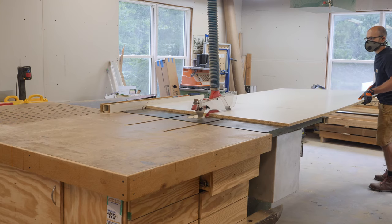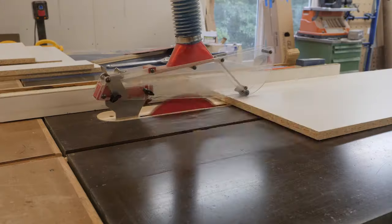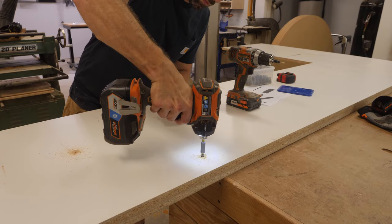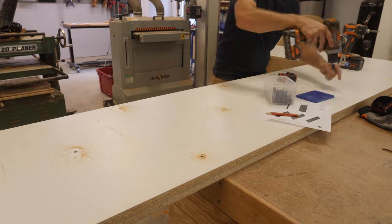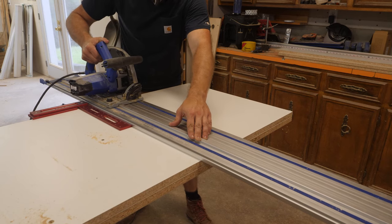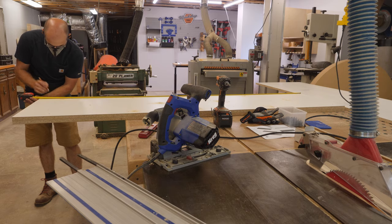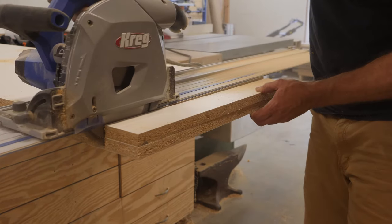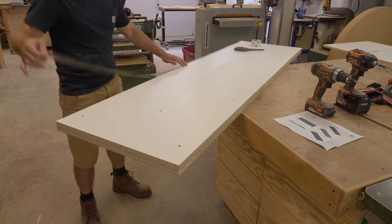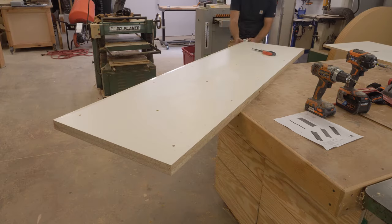The first thing I do is start breaking down the three-quarter inch melamine to make my form for the concrete countertop. Here I'm laminating two pieces of three-quarter inch melamine — this creates a void in my mold and forms the three-inch drop edge around the countertop's perimeter. With the sheets laminated, I cut both ends square and to final length using my Kreg track saw. To keep the melamine from swelling from the moisture in the concrete, I used clear plastic packing tape to wrap the edges. You could also seal the surface with caulk if you preferred.